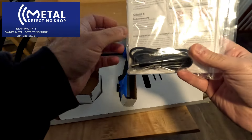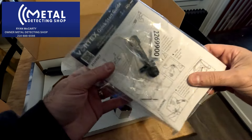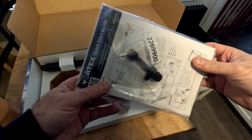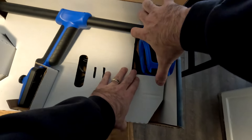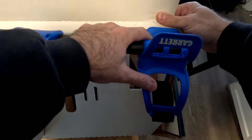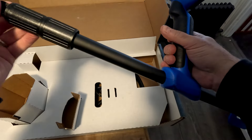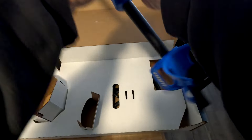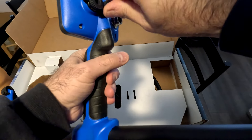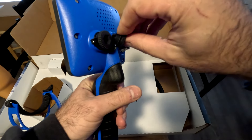So we have a USB charger here. The coil lugs look identical to the ones that were on the AT Pro, AT Max, and Ace Apex — nothing changed there. There's a different cam lock design here, and we have a metal shaft. Two different plugs, so one will be an eighth-inch adapter for headphones.